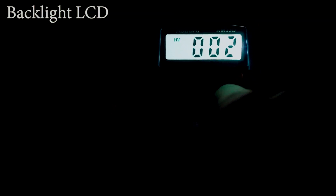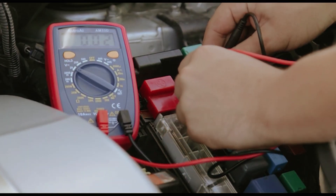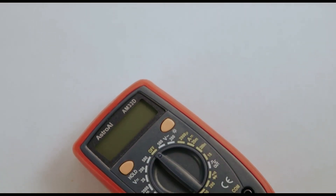Whether it's checking battery life or ensuring your appliances are running correctly, this multimeter is a solid choice for your toolbox.